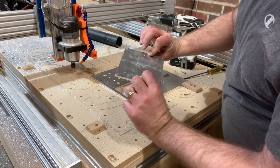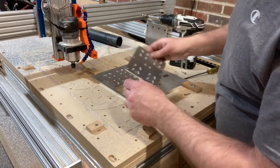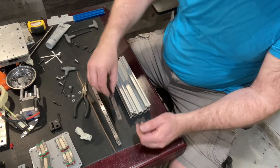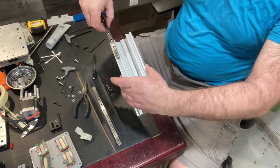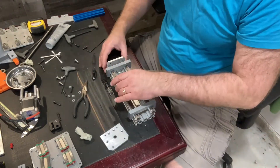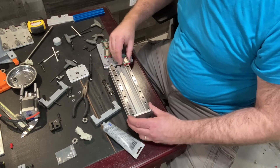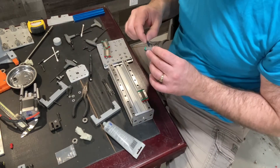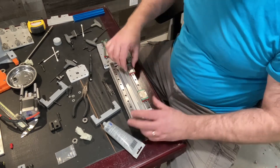That turned out really well. I'll just have to double-check to make sure all the holes are the right size for the screws, but it turned out pretty well. Now that I've got everything unassembled I can start reassembling it, so I'm going to slide these linear rails onto the z-axis. One of the things I needed to do before adding the linear rails is add some grease in there to make sure they move nice and smooth.